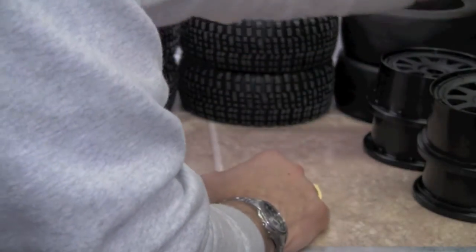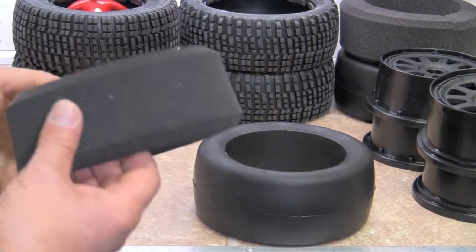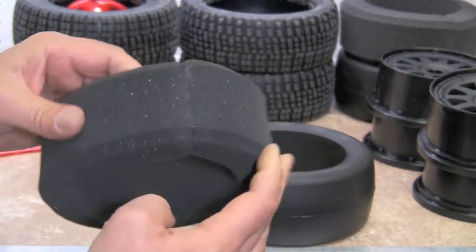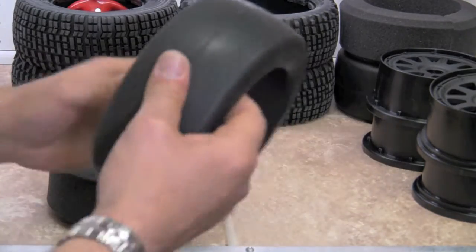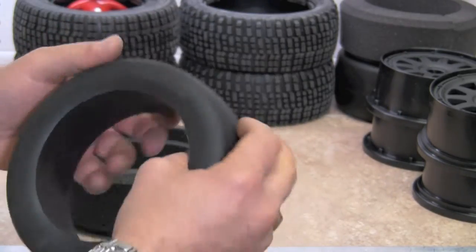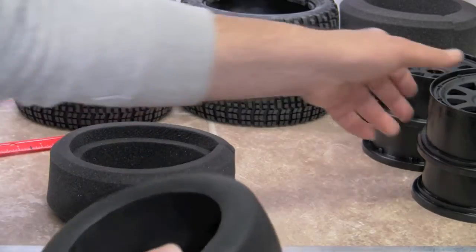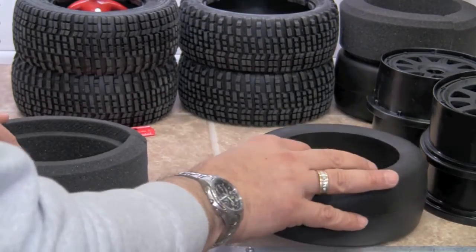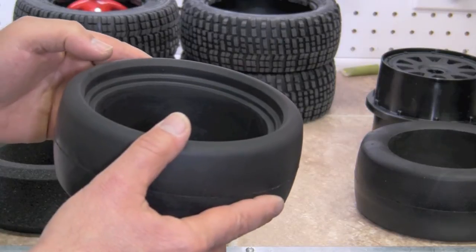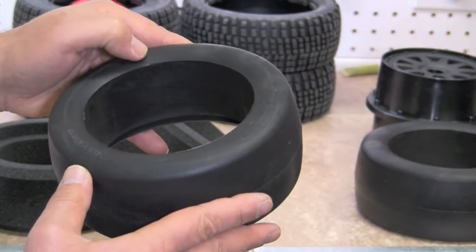We're going to set those to the side. We have foams which go inside of the tires. This is a front which is an actual open core foam rubber, and you can see they've already been pre-glued for us. And this is a rear which is a solid molded foam. On the back it does say 70 by 190, and those are going to go along with the rear wheels. So we're going to set those aside with the rear wheels. There's also a front and a back to the foam — this is the back, you can see there's a bevel there.